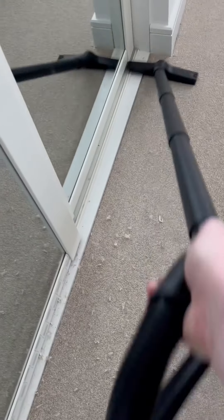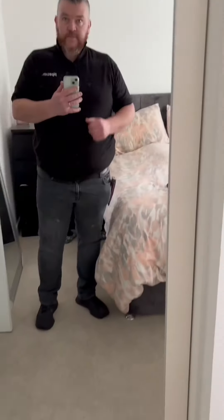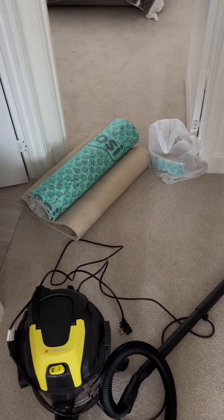Then, as with every repair and install, we get the hoover out to make sure we leave the job looking crisp and pristine. This is also a good way to test you've got a nice tight install where the carpet doesn't lift. Like and follow for more flooring videos — and don't forget to leave extra waste for the customer in case they need any future carpet repairs.